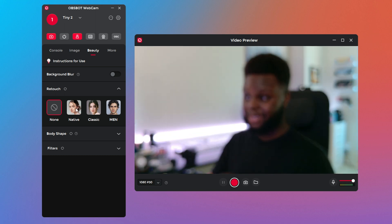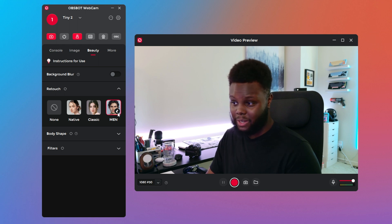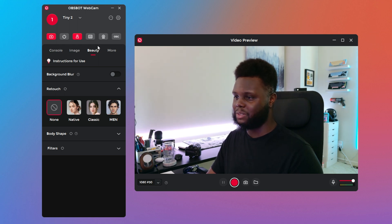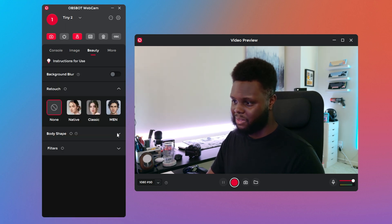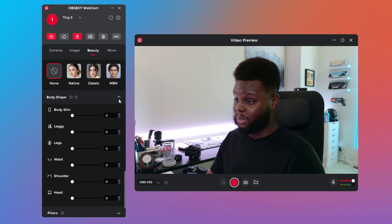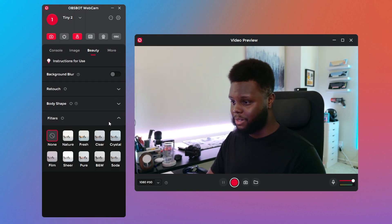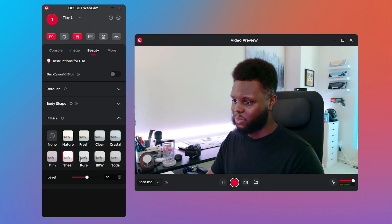As for the retouch options, I don't think I would ever use any of these. The matte option is okay, but I'd rather just adjust image quality myself — contrast, saturation, sharpness, hue — rather than using the pre-set retouch methods in the application. There's also a body shape morph option, which is not something I'm particularly interested in. Filters are available with adjustable intensity levels as well, but again not things I would personally use.